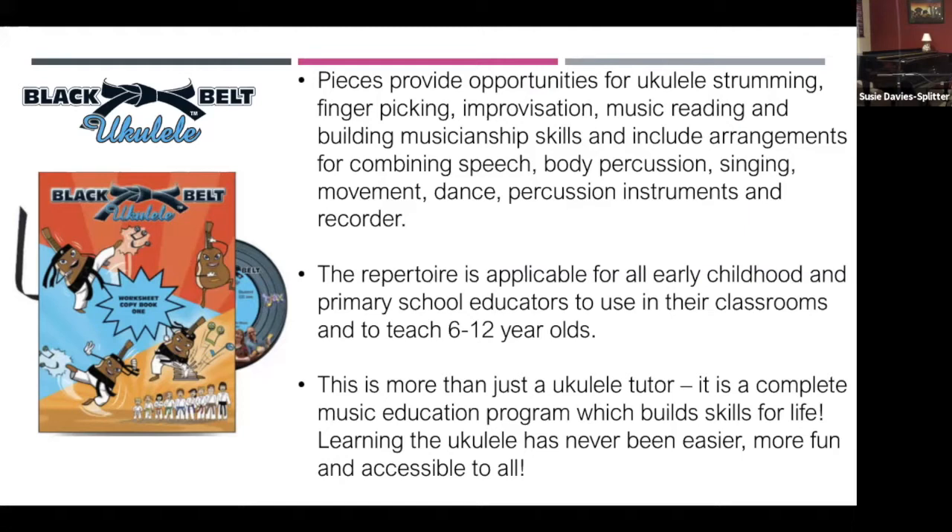So combining speech and body percussion, movement, dance, drama, percussion instruments, and recorder — all of those things are included, embedded into the learning.